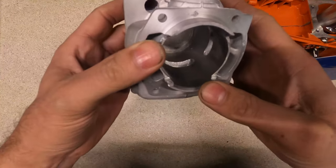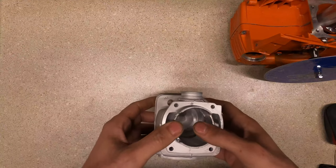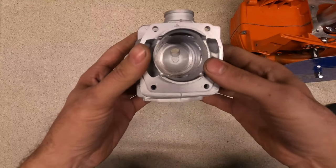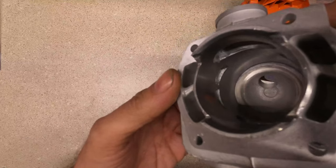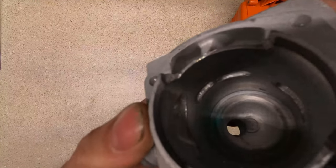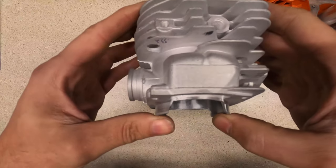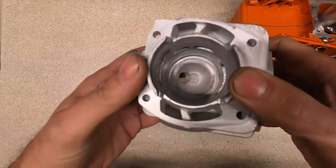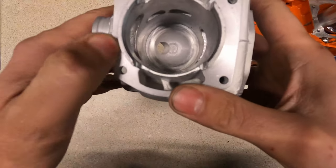I didn't want to get too aggressive with the porting. The cranks in these are supposedly pretty soft and will stretch easily. It's definitely not pretty down in there, but being my first time doing anything like this — I had to buy a rotary tool just to do it — I'm pretty impressed with it so far.